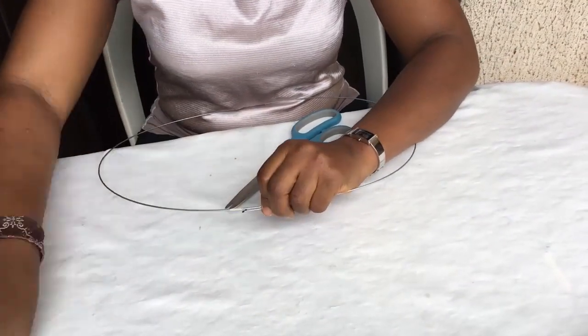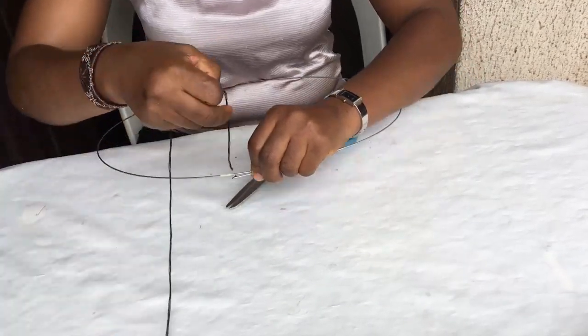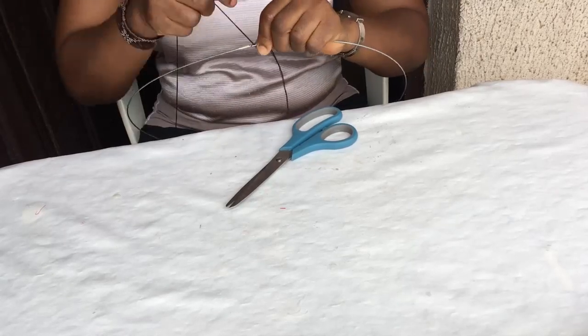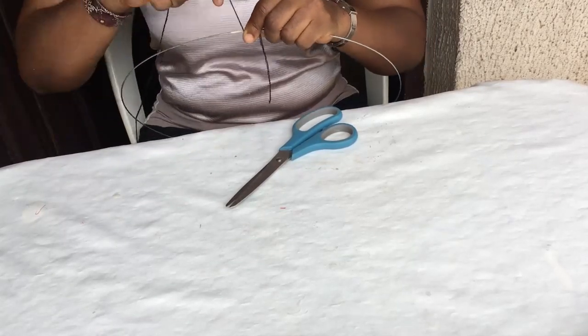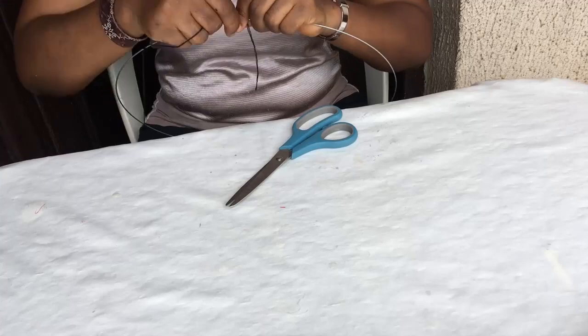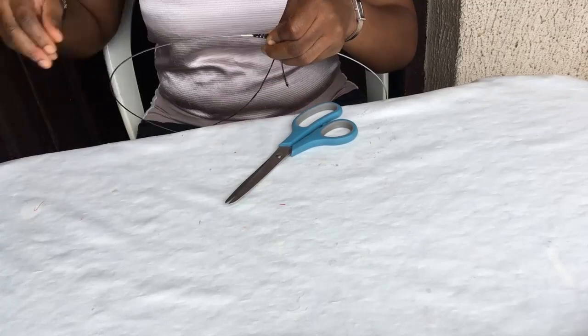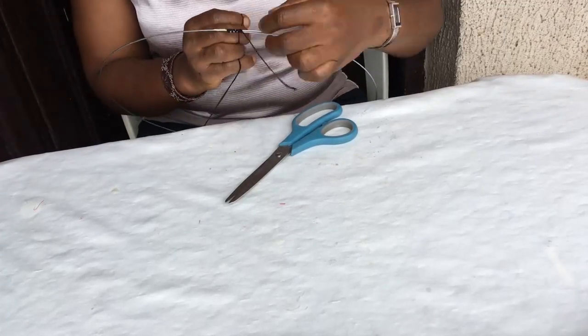Now the next thing you want to do is take your heart wire, join it together like so, overlapping it about 1 inch on each side, and you take your thread and begin to wrap. You want to make sure that your thread does not overlap on itself — that's so that you don't have a bump there. So keep watching and learning how I wrap the heart wire with thread.